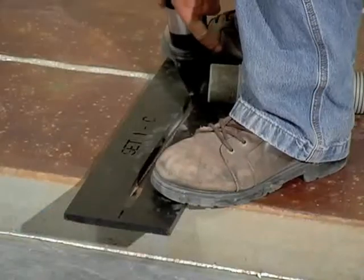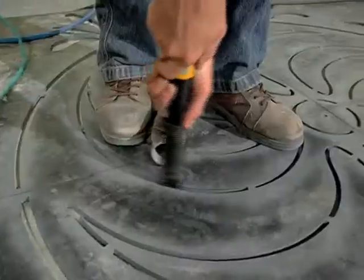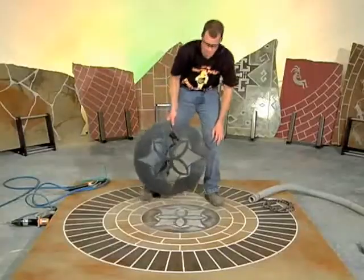Your body weight is usually sufficient to hold the template in position while you are engraving, but be sure to stand or kneel close to the area you are engraving to limit template lift.